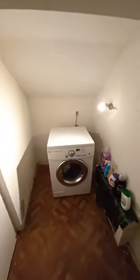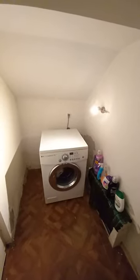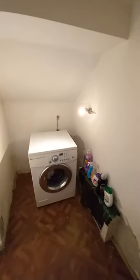My suit became a little bit dirty again, so I decided to wash it myself. I saw a guy on the internet who put his suit in the washer and the dryer and it was all fine, so I did the same.